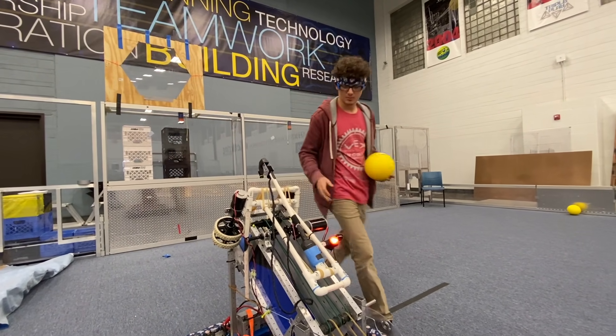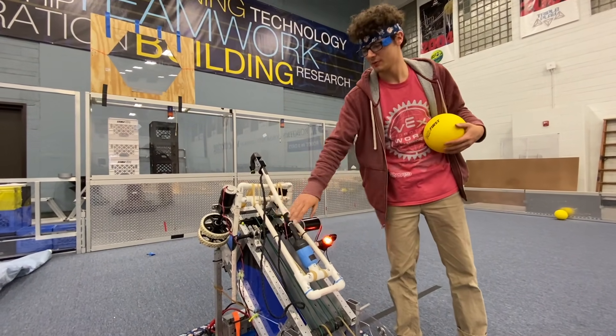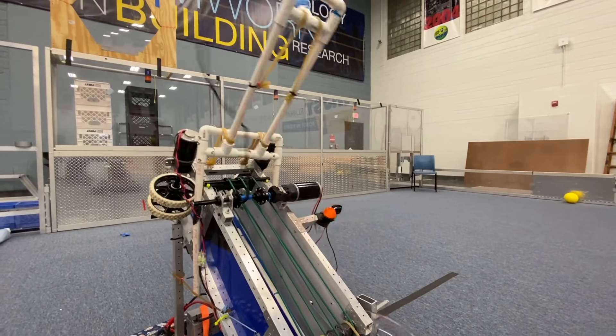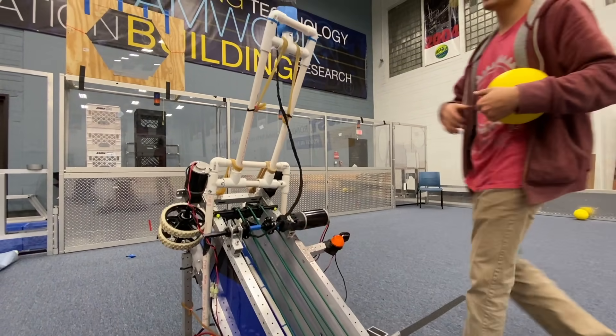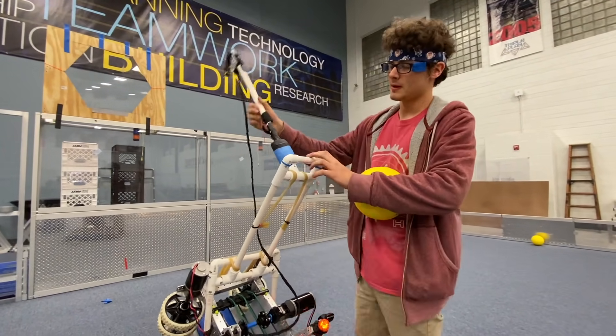If you'd like, go ahead and run the winch to get a close-up of the deployment. It's pretty quick — it's just spring-loaded, so there's no motors actually driving it up.